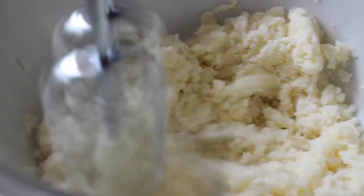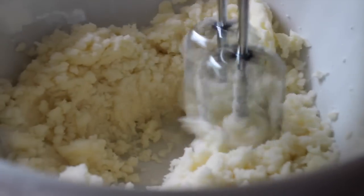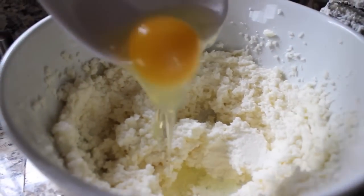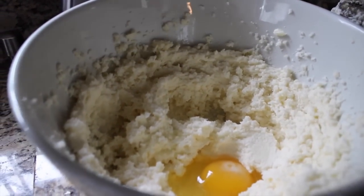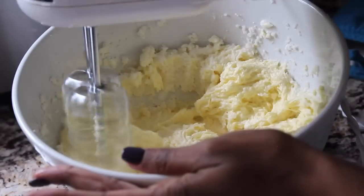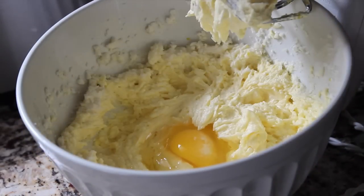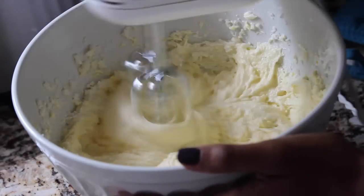Once you have it nice and creamed and mixed together, you're good to move into your next steps. I had a little help here from my sweet niece Savannah. You're going to add in your eggs, but one at a time — add an egg in, blend it, add another, blend it. Complete that process until you have all four eggs blended.